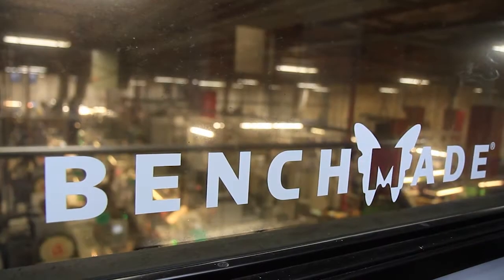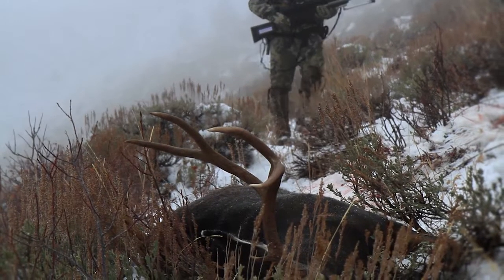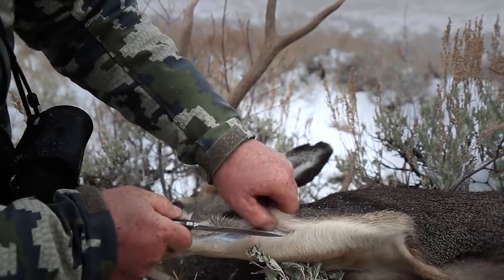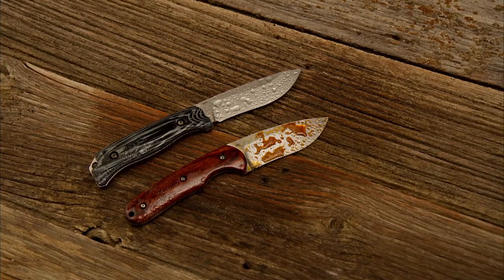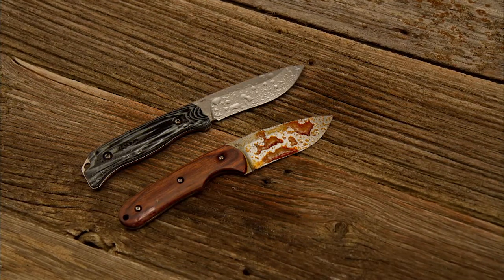Benchmade's Huntline uses S30V material. S30V is a true stainless steel — its properties are such that it requires less maintenance compared to other steels that require attention almost immediately when exposed to corrosive agents. S30V will give you lower maintenance and require less immediate attention to prevent rust and corrosion. In fact, lab tests showed that after being exposed to a corrosive environment for 96 hours, S30V was six times more corrosion resistant.